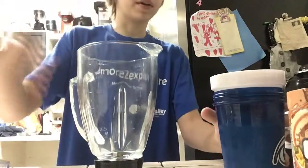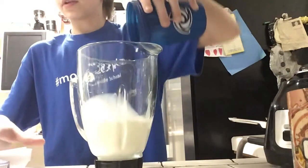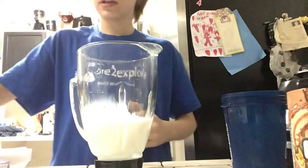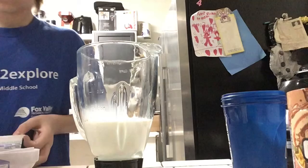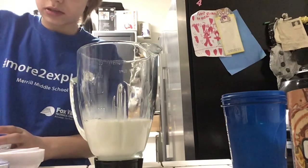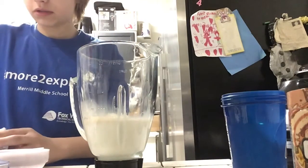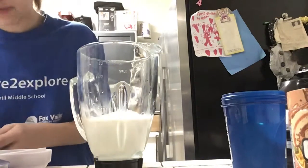First of all, you're going to want to mix all your ingredients. So we're going to get the blender top part and add in our milk. We're going to add in a little bit of this — not too much, not too little. We're going to add our whipped cream. Add a little bit of whipped cream, not too much, not too little. You can always go for extra if you like flavoring.